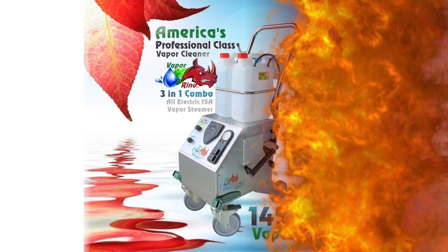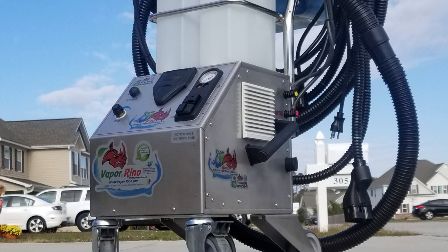Introducing the Vapor Rhino 3-in-1 System — 145 PSI of Pleating Madness.